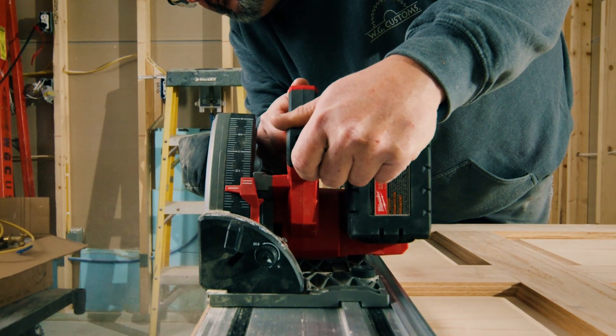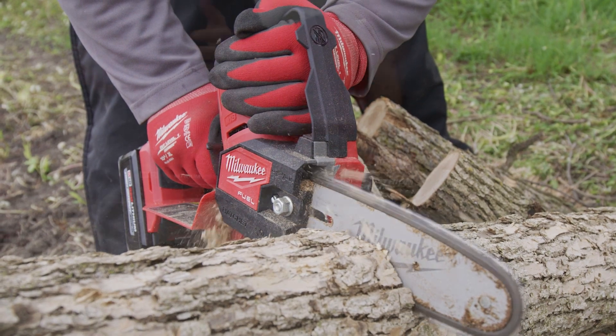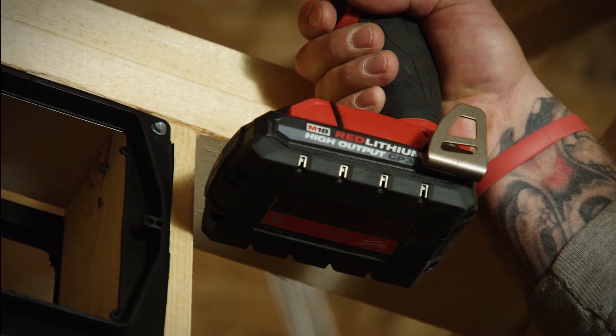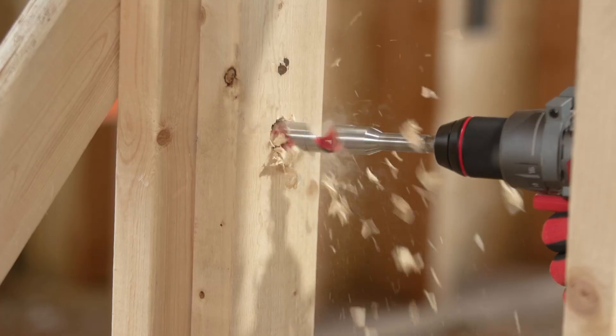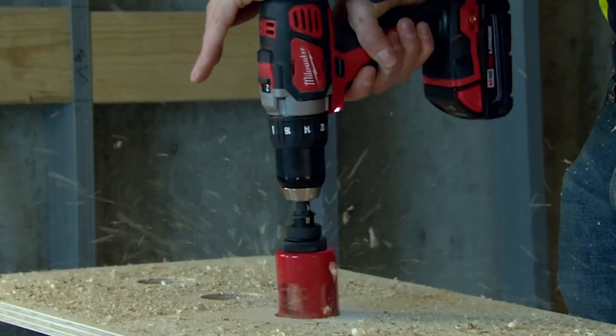Absolutely, and that's why we have different buckets within our battery segmentation. Starting with the CP battery — that's the compact, smallest, most lightweight battery that we have. For instance, you put that on a drill and you're going to have a more lightweight solution, maybe working in tight confined spaces — that's where it's most optimized.